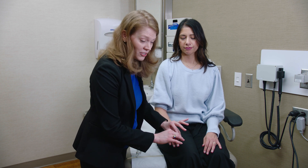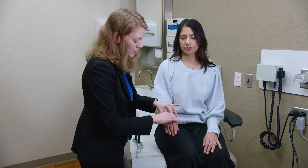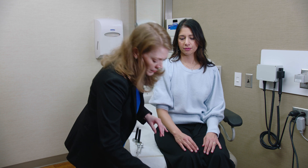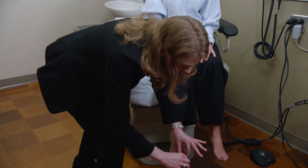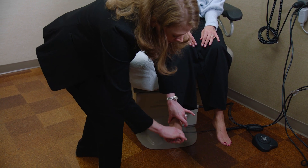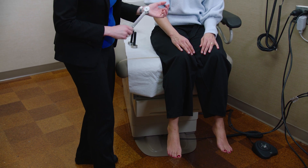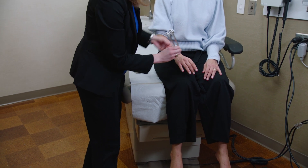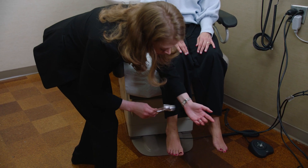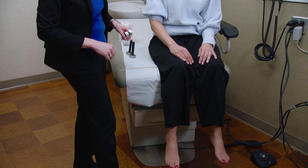If someone doesn't have any joint position sense at the finger, I need to move up the arm or leg to see when they recover joint position sense. I can stabilize at the wrist and move the hand up and down, then stabilize at the elbow. Same in the feet — I'll grab at the distal joint and wiggle the toe up or down; if they have trouble, hold the ankle at the medial and lateral malleolus, then go up to the knee. Same with vibration: if they don't feel it at this joint, I'll move up to the ankle, then the patella, even up to the iliac crest.